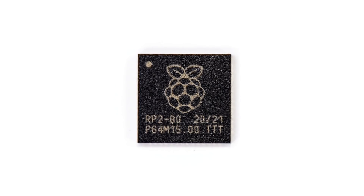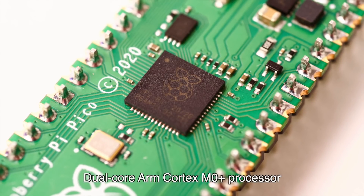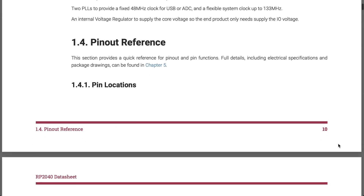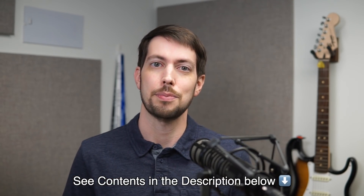The Pico is powered by this new RP2040 chip that sits right in the middle, and it's a brand new Raspberry Pi built ARM processor. The best thing about this processor is the insanely detailed datasheet available on the Pico website that steps through every single bit of the chip's architecture.